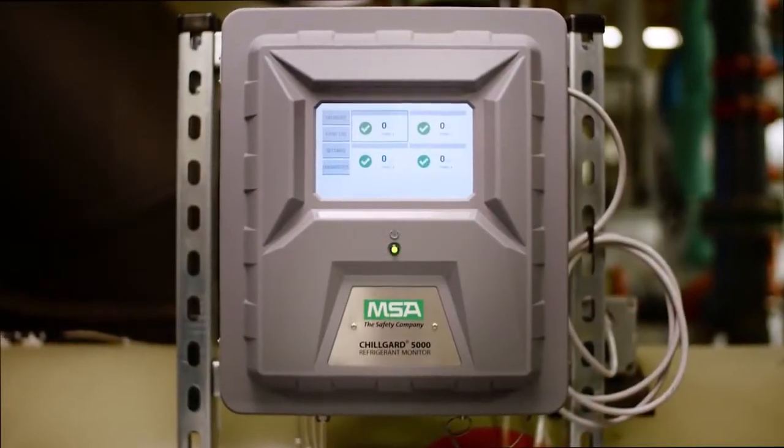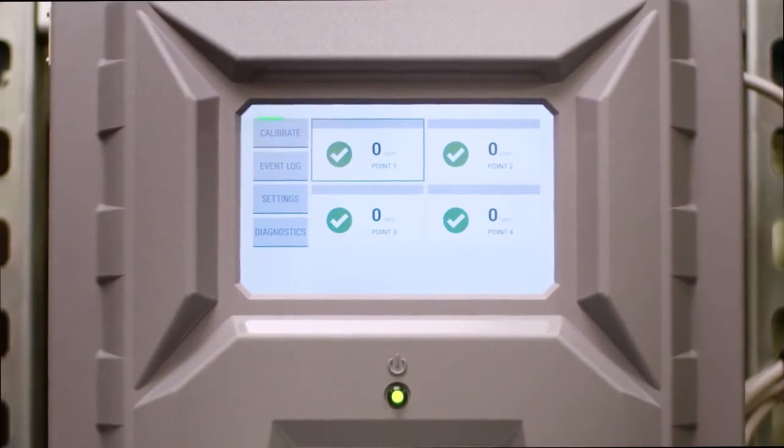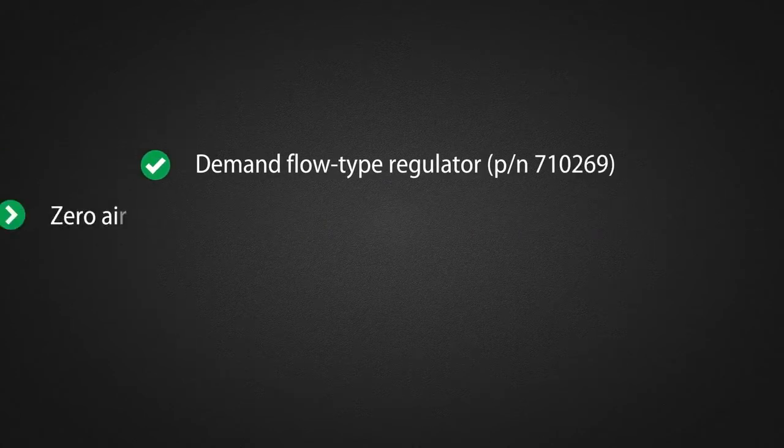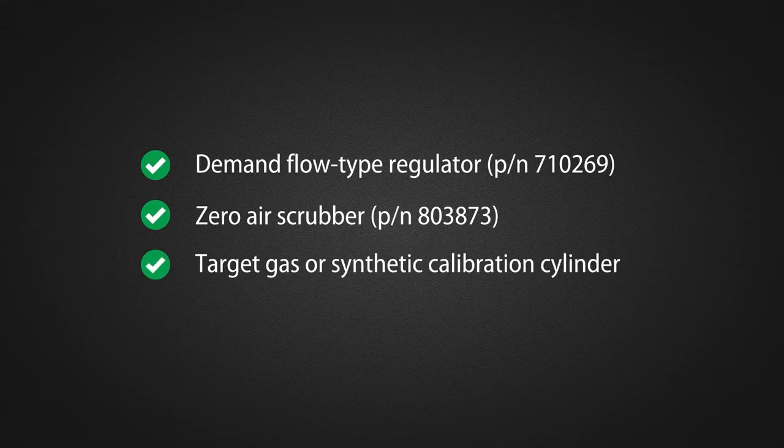Calibrating the ChillGuard 5000 is easy. You can initiate a calibration with just the touch of a button on the dashboard. But before you begin calibrating, make sure you have all the necessary tools – demand flow type regulator, zero air scrubber, target gas or synthetic calibration cylinder.